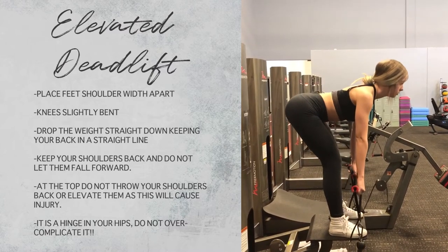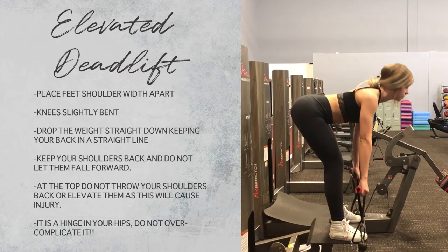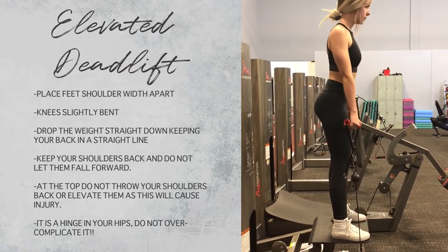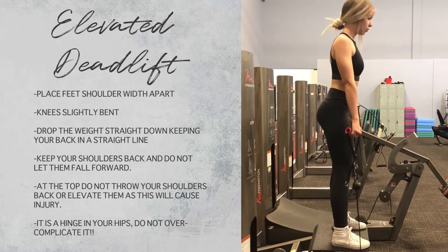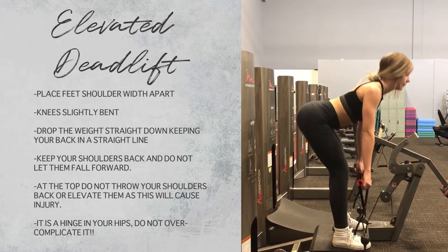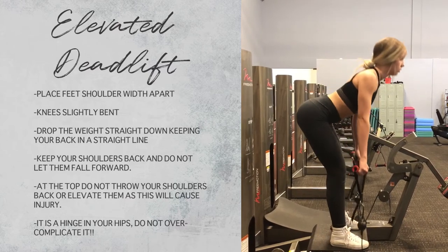The same rules apply: you want a slight bend in the knees and a flat back — no arching or bowing. Keep your shoulders back, and then it's a hinge in the hips.